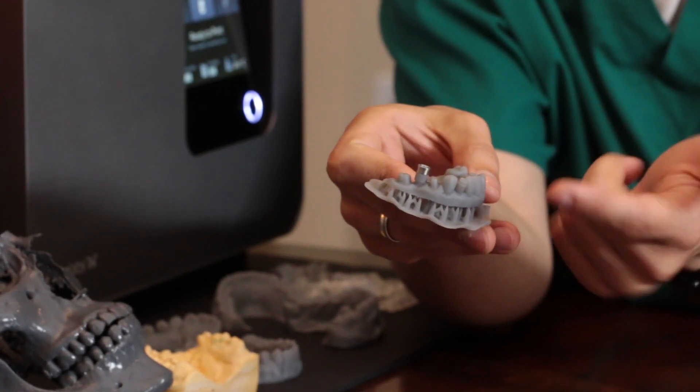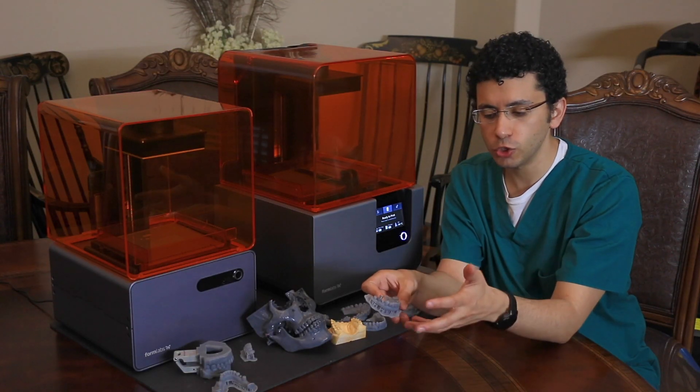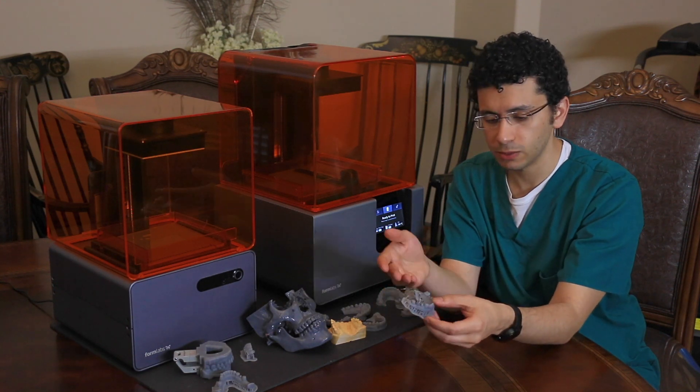You put a metal sleeve and you put some triad and pick it up. And once you do that, you have a surgical guide for the placement of the implant.